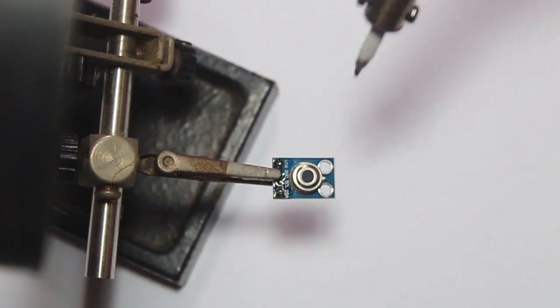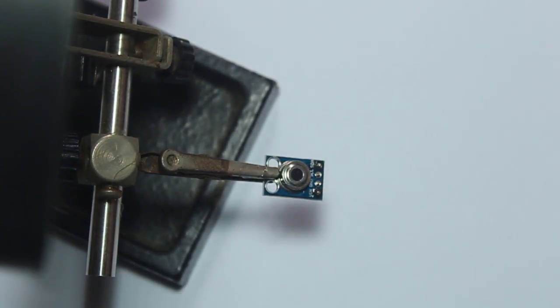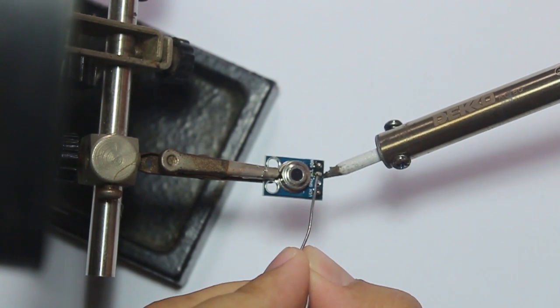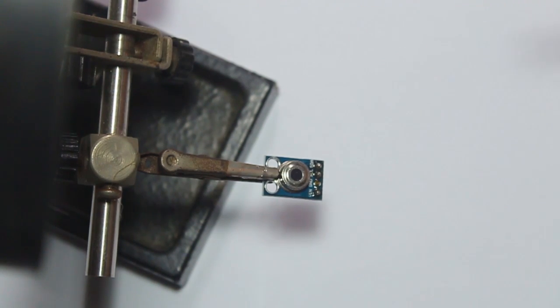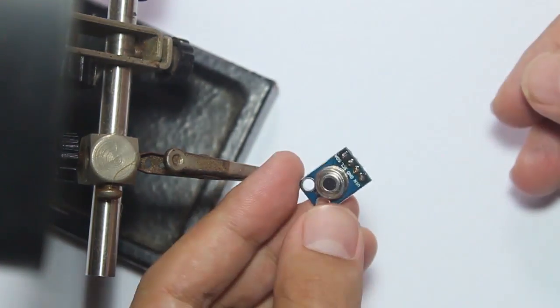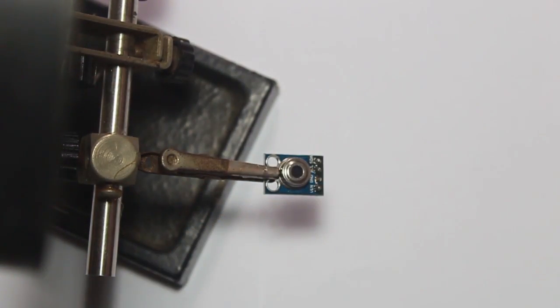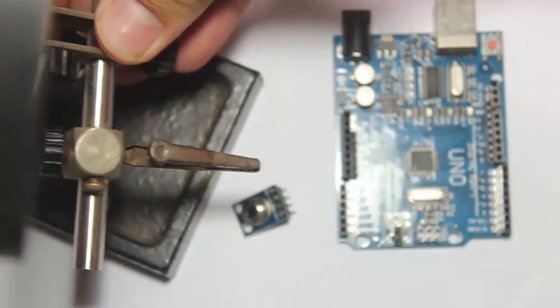I've soldered the four connectors: VIN, ground, SCL, and SDA. Since this sensor uses I2C communication, it uses SCL and SDA. We've finished soldering the sensor and now it's time to connect it with Arduino.